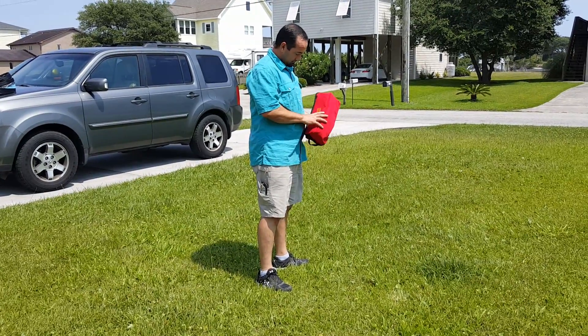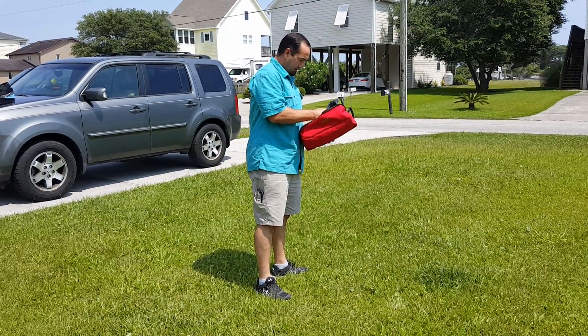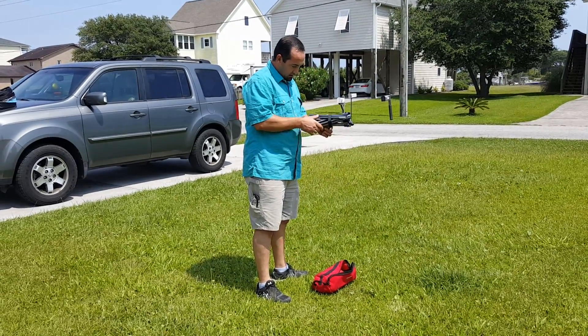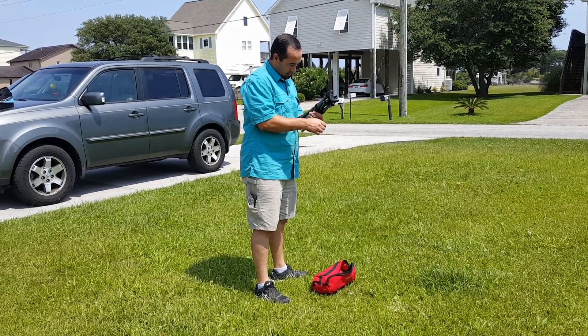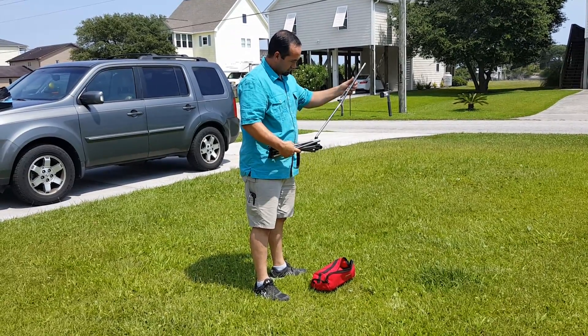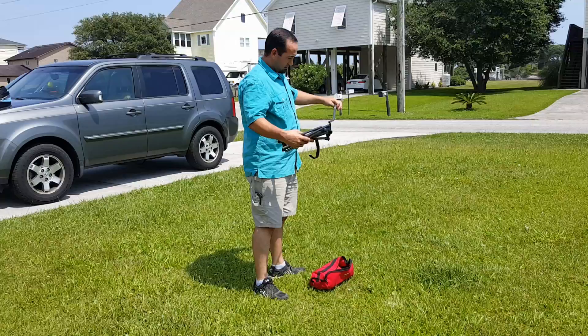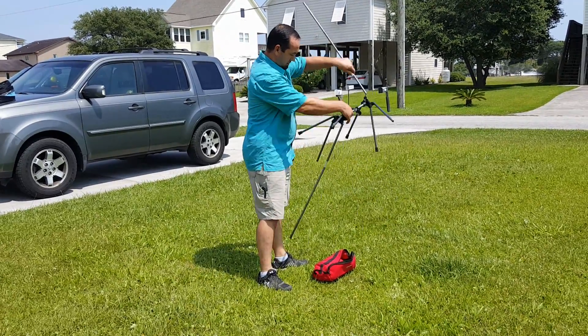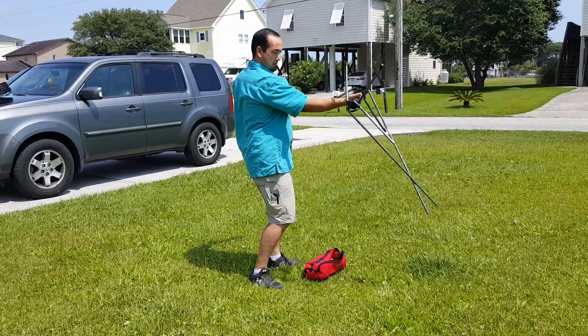I'm here today to review Trekology's compact, portable, high-backed camping chair with headrest. It folds up into a 14-inch long bag. My husband has never even put hands on this — it's supposed to be a pop-up type of chair where you put the cover on it.